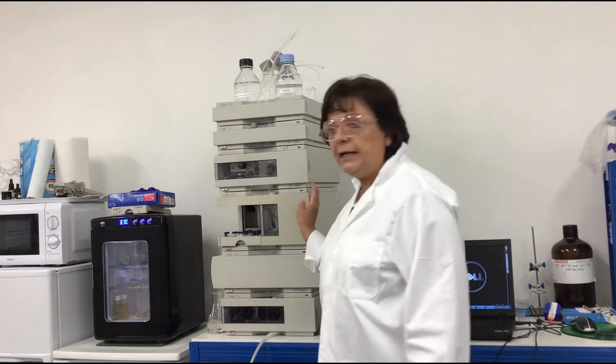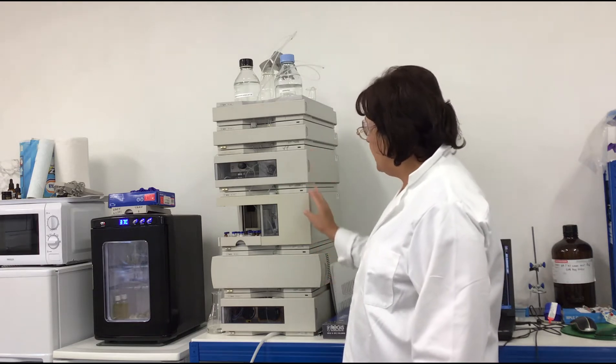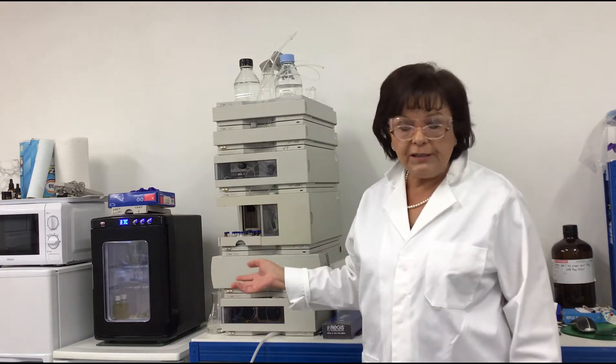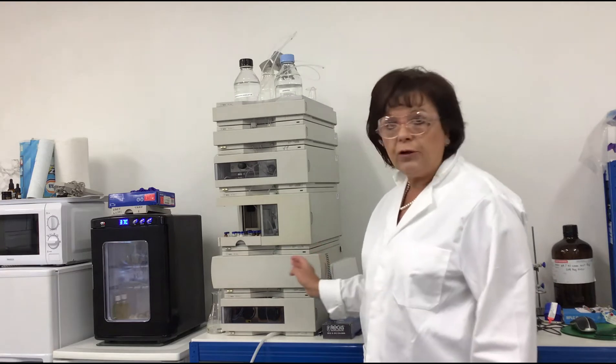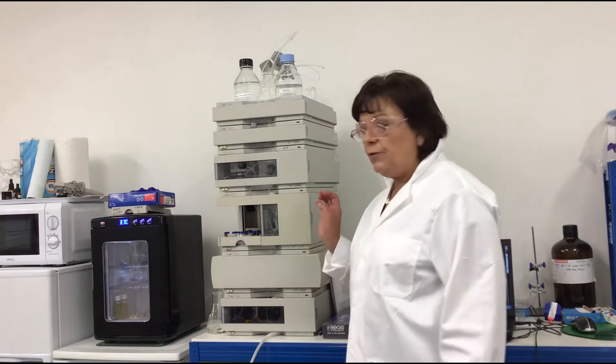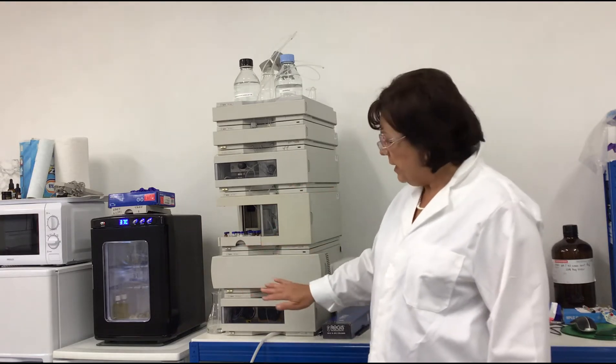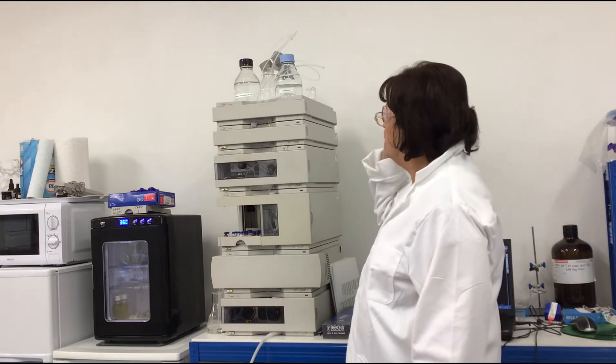My name is Clara Valko and in this short video I will demonstrate how to start up an HPLC instrument. You can see here an Agilent 1100 instrument — an HPLC chromatography system located in my laboratory at Biomimetic Chromatography Limited. First of all, we have to start up the various modules of the instrument.